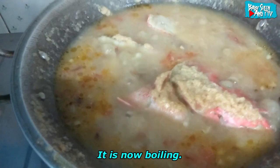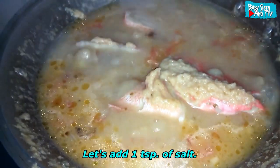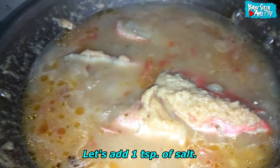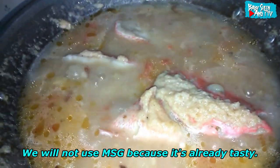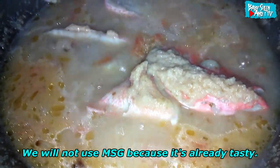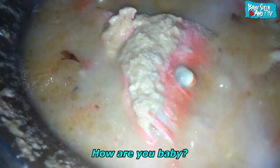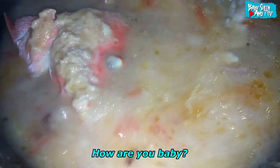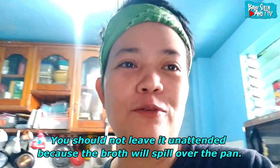Medyo kumukulo-kulo na. Maglagay na po natin ng asin — isang kutsarita yung asin. Hindi po tayo gumagamit ng vetsin/seasoning kasi malasa na po yan. Na-share ko lang po.